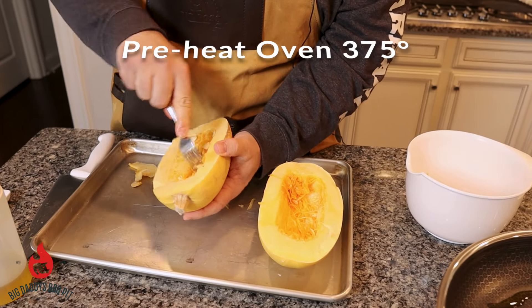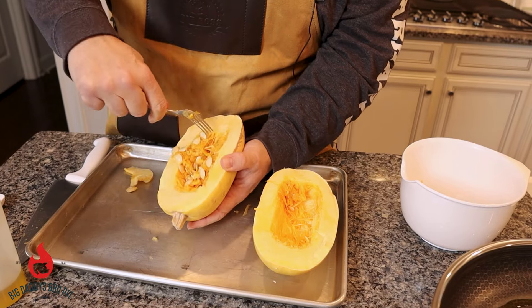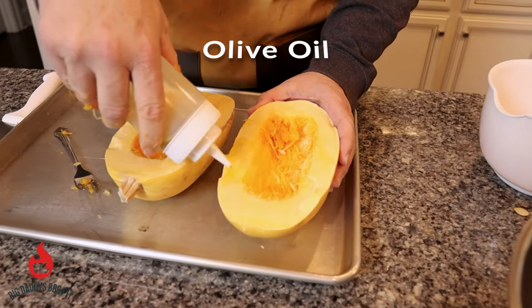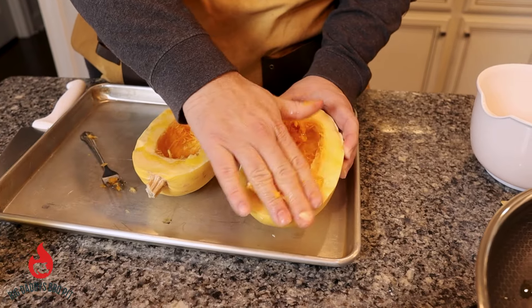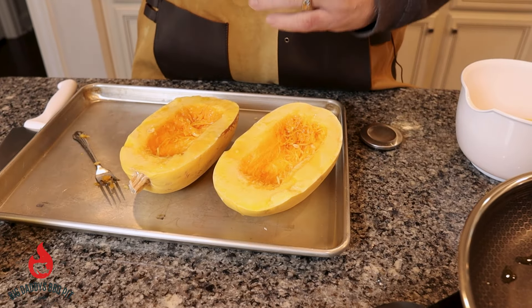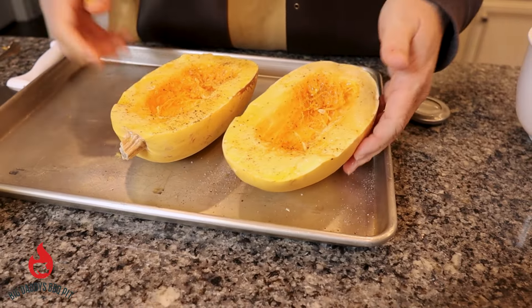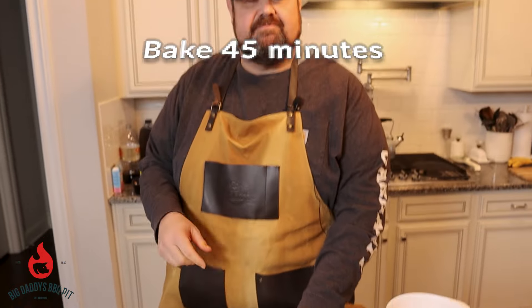I have an oven preheated to 375. We're going to oil and salt and pepper the tops of these, then put them in the oven for about 45 minutes and bake these guys to where we can shred them. We're just going to take a little bit of olive oil, go around the outside, rub that in. Hit it with some fresh cracked pepper and some fresh salt. We're going to flip these guys over right onto this cookie sheet and put it in the oven for 45 minutes.